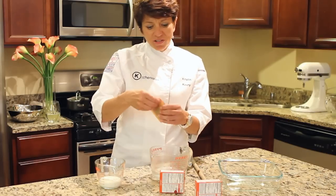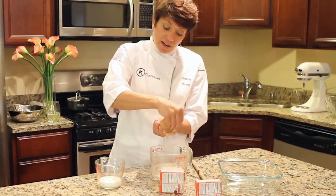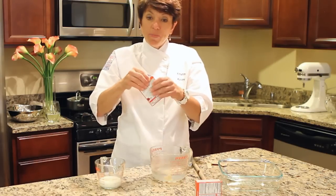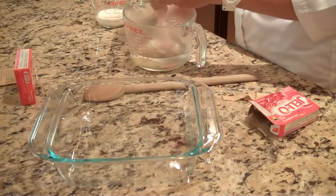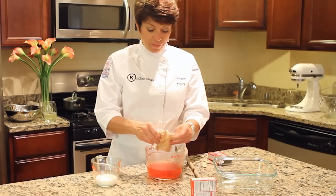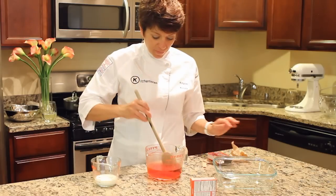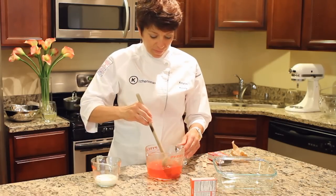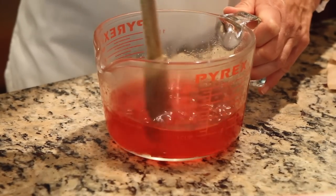Our first step is to take our non-flavored gelatin, add that to our hot water, as well as one package of Jell-O, and stir this up to dissolve both packages. It just takes about a minute.